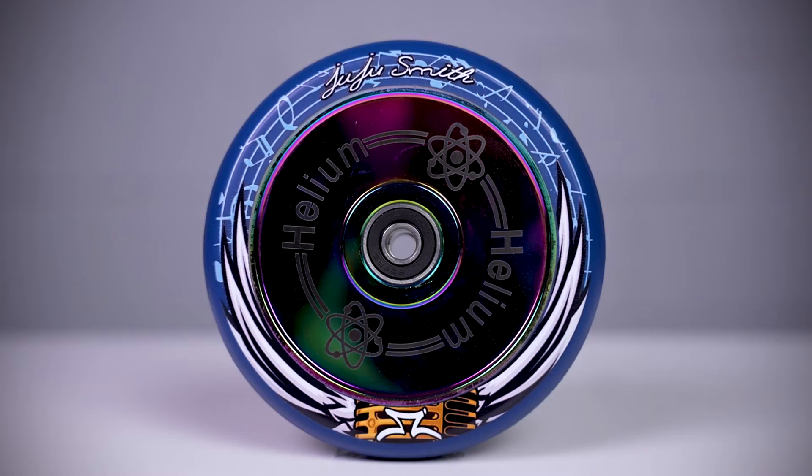Starting off, this wheel is sold individually for $30. If you do want to buy a pair of these, make sure to put a quantity of two in your cart before checkout. This wheel comes in three different colors, which are day, night, and oil slick.